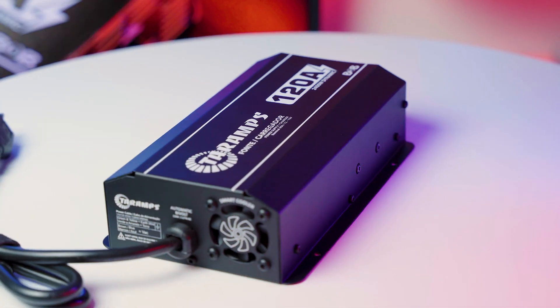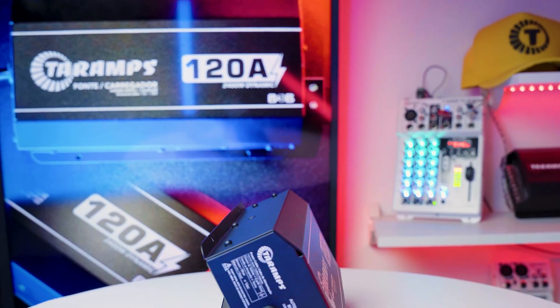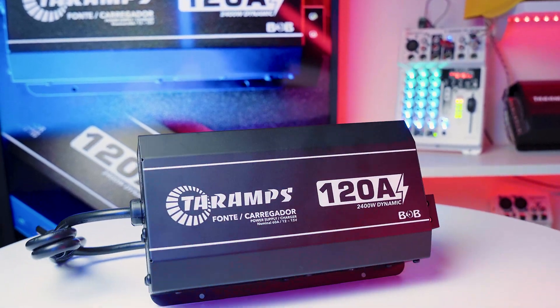With its robust performance, versatility, and great cost-effectiveness, the Bob 120A is the ideal power solution for those who demand efficiency and reliability in a single device.